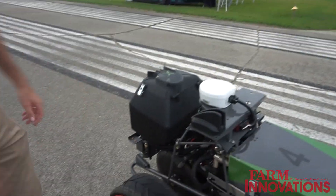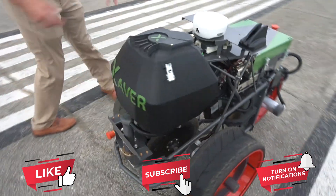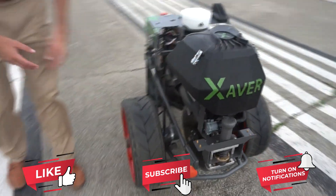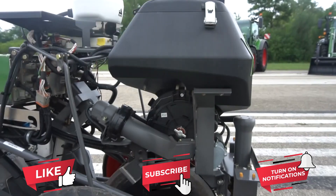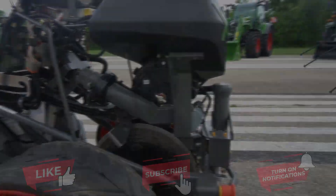As we look down at the planting system, you can clearly see the precision planting metering system — common components found throughout the industry, specifically on our FENDT Momentum planters.